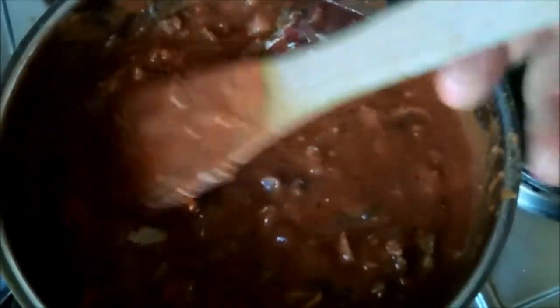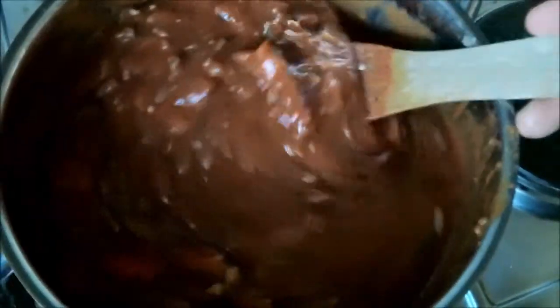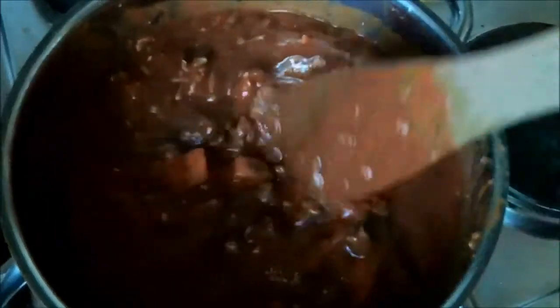The lasagne will be going in the oven for half an hour later on as well, so just reduce that down until you're happy with it — it varies on taste. Some people like the crunchiness of the veg so they might not want to do it as long. It doesn't really matter because it's getting cooked again later on anyway.